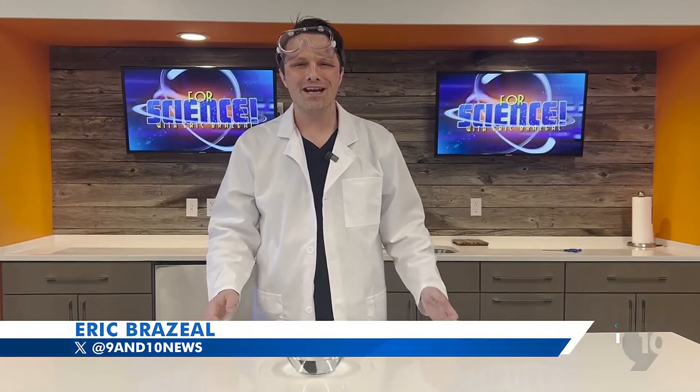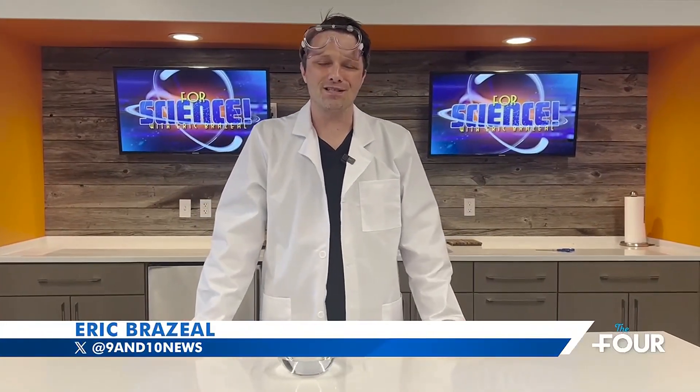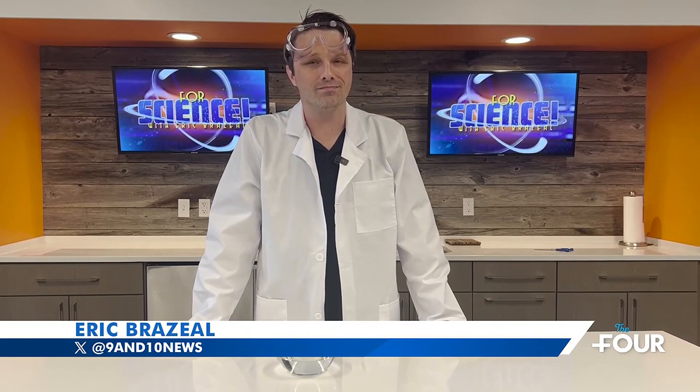Welcome to First Science, where we conduct family-friendly experiments that you can recreate at home or in the classroom.